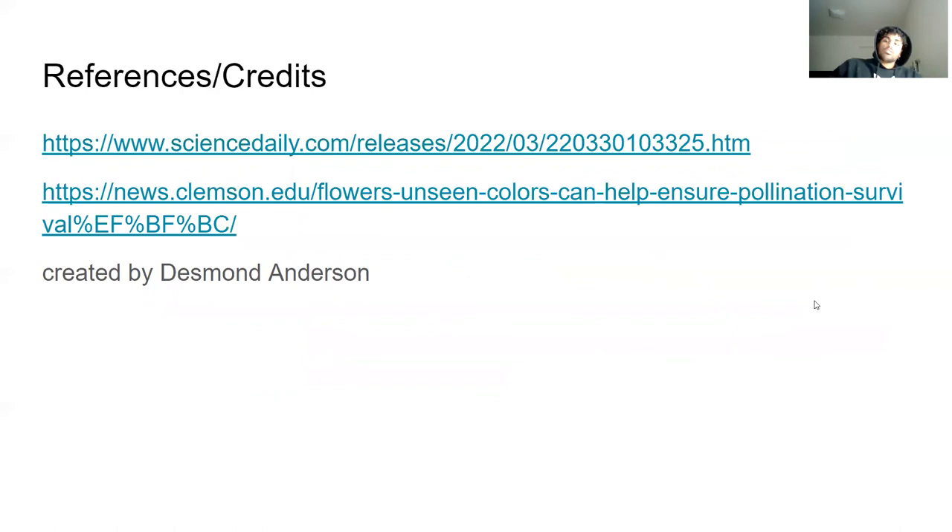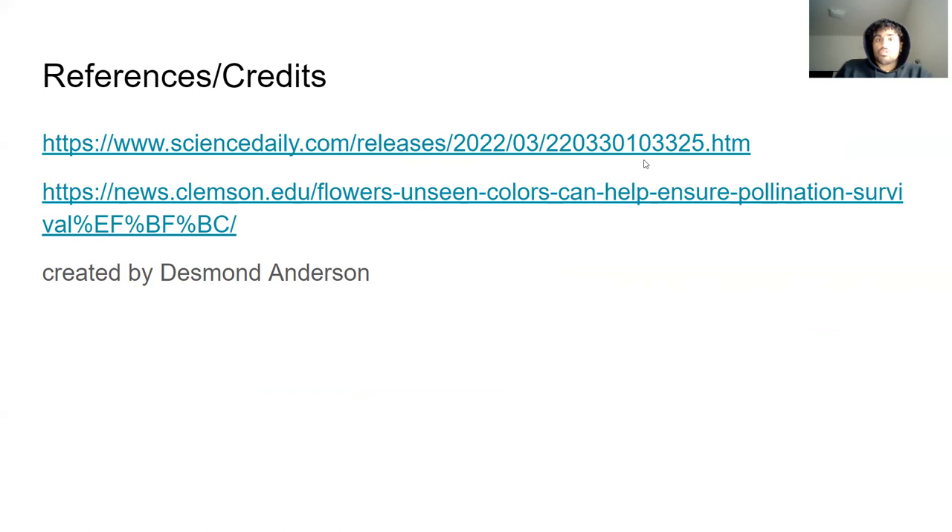For my references: I used Clemson's actual website because they wrote about their own project themselves, and then Science Daily gave me more about that. I also have right here the primary literature source. And that is my presentation — thank you.